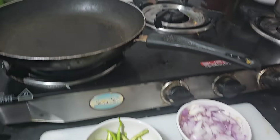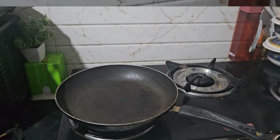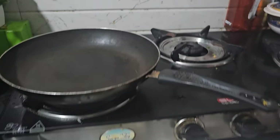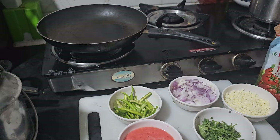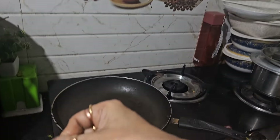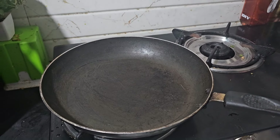Assalamualaikum, welcome to Nagbas Kitchen. Today we are making a meatless dish called Shakshoka. It's a little bit weird to hear, but believe me, it's so tasty to eat. Let's see how we make Shakshoka.